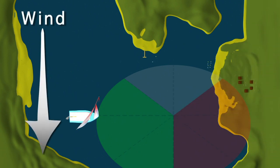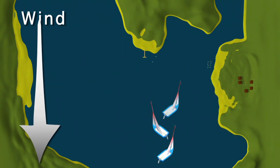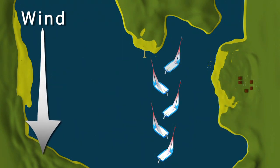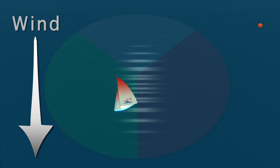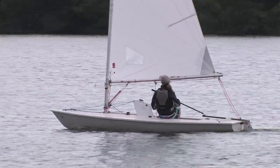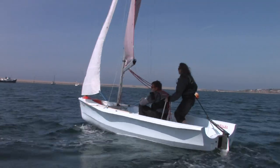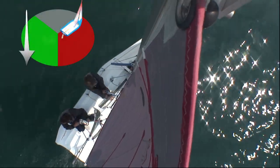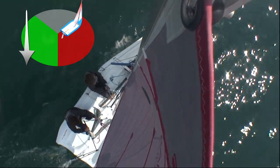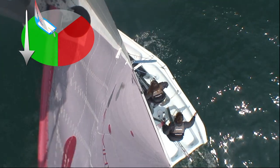We have created excellent graphic sequences and used them at many points in the videos to help the viewer get a better understanding of complicated scenarios where live action footage is not sufficient to tell the full story. When watching a video of a dinghy being sailed, it can often be difficult to see which direction the wind is blowing from, especially for somebody new to sailing. We have used graphics superimposed in the picture at key points to reinforce where the wind is blowing from in relation to the boat.